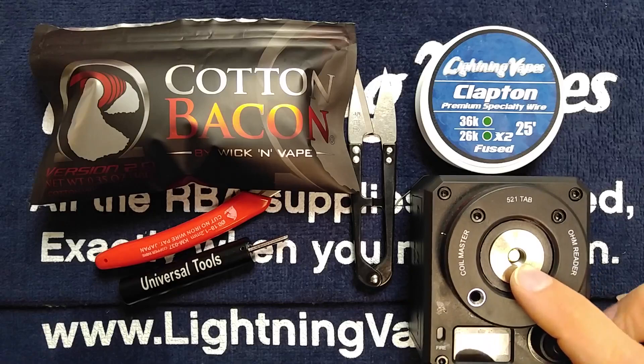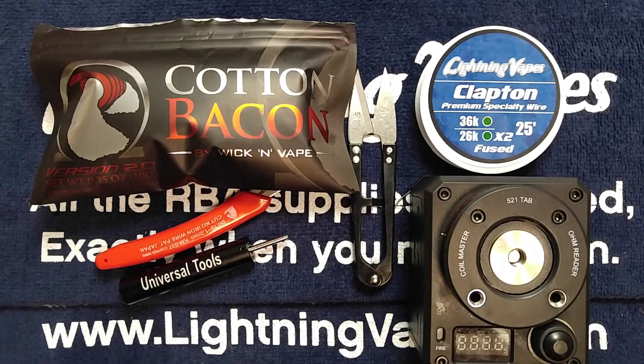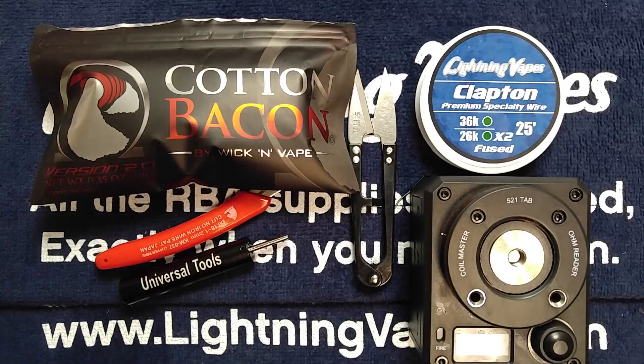You can use code LV15 to get 15% off of your first order. Okay, that should be about it. Let's go ahead and dive down into the atomizer.